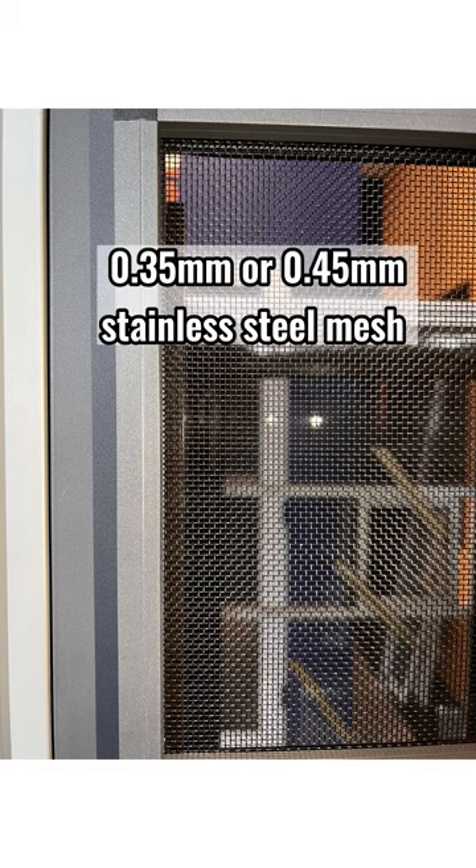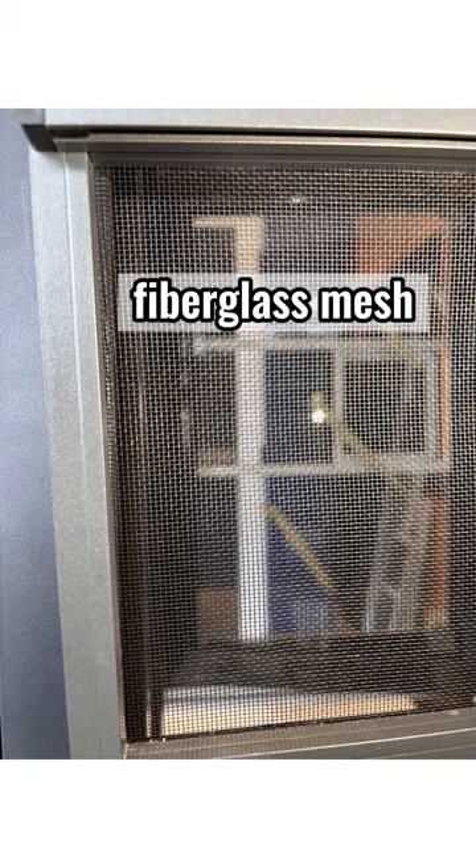There are two types of mesh to choose from. First is the stainless steel mesh, which is sturdier and more secure, available in 0.35 mm and 0.45 mm. The second option is the fiberglass mesh, which is a more lightweight and cheaper alternative.